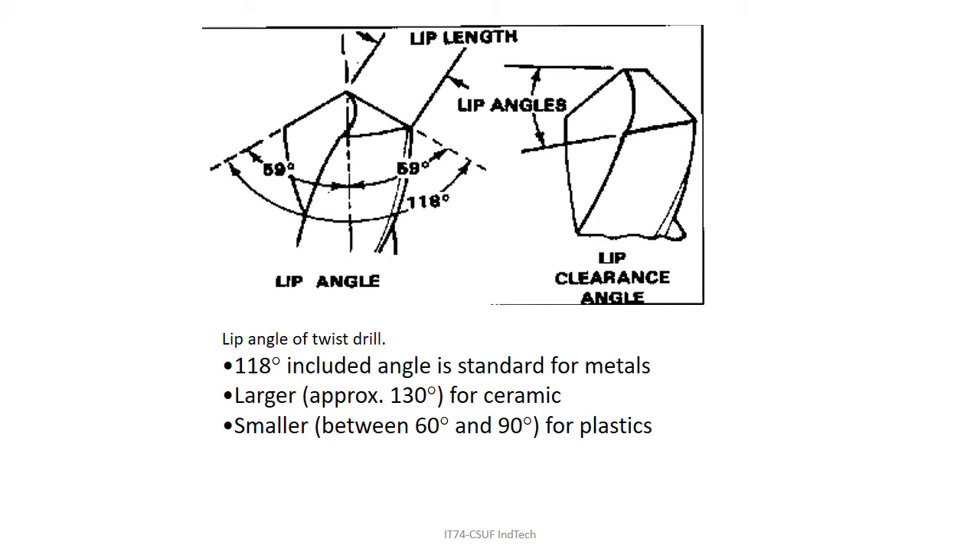The drill point angle is 118 degrees included — 59 degrees in either direction. That has been calculated to be the best angle to get the chisel edge cutting most appropriately. If the drill bit gets dull, you have to sharpen it with a special machine — you can't just walk up to a grinder and hit 59 degrees by hand.